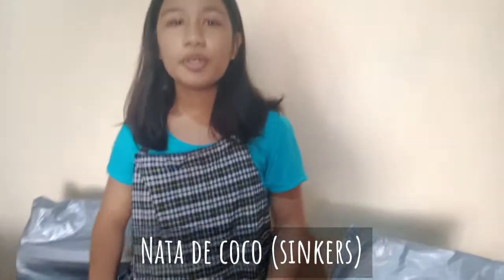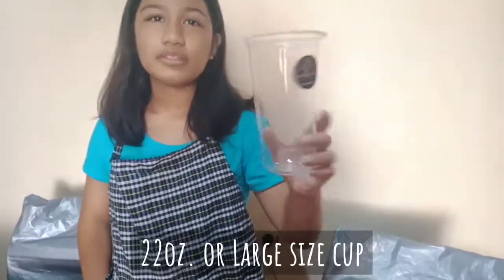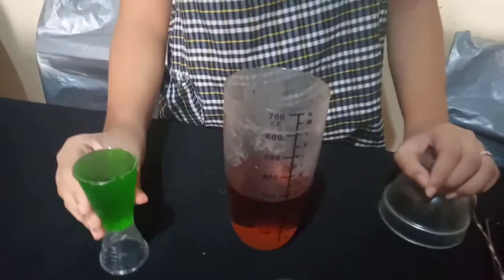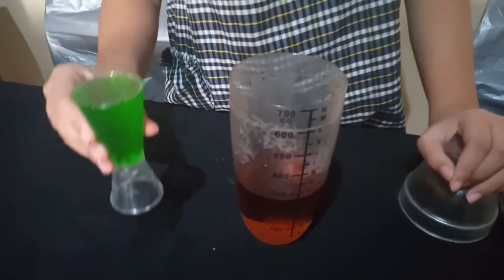We will be using a 25-ounce large cup, strainer, and stirrer. Let's start — we're gonna pour the green apple syrup.